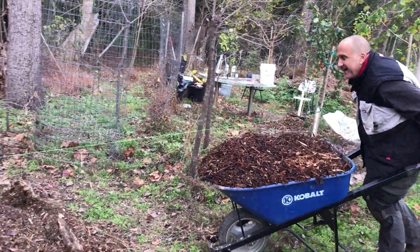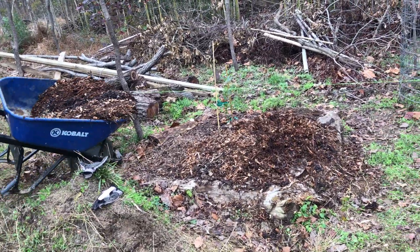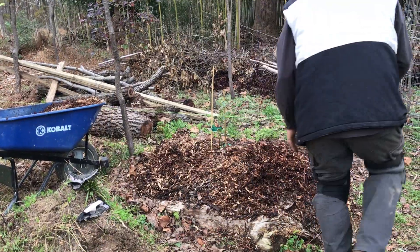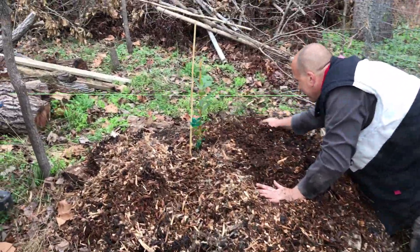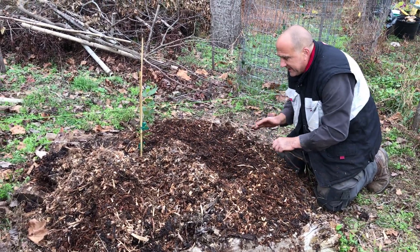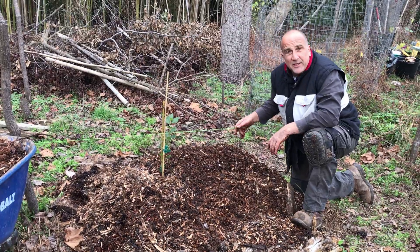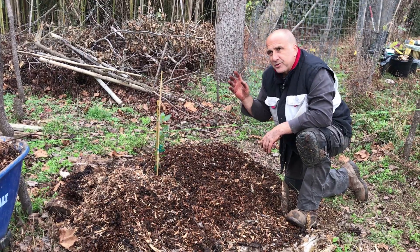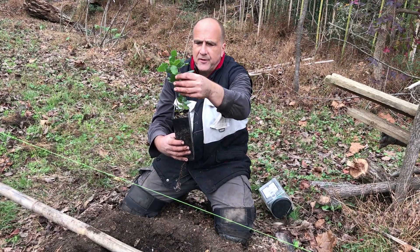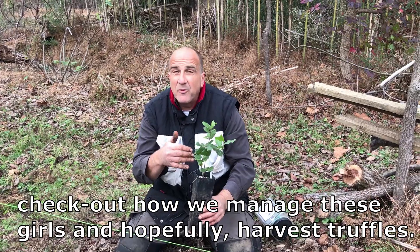Top it off with a crazy amount of wood chips. Not only do the wood chips keep moisture in and promote fungus growth, it's a great way to keep weeds down. We just adore our wood chips. We still have this string in the way because we have one more truffle-bearing oak tree to go. This one here is kind of funny-growing — it's got that two-stem action going. We could very well grow it that way, maybe even grow it more like a bush. Subscribe to our channel to check out how we harvest our truffles.